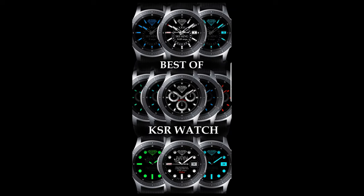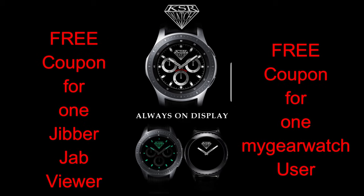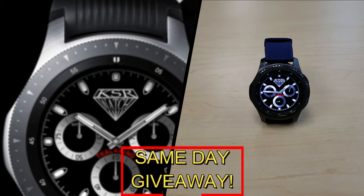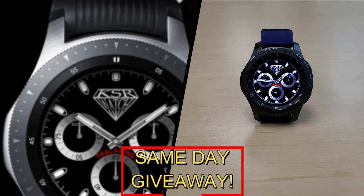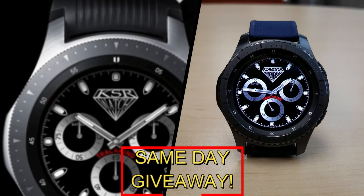I'm giving away a free coupon code, with one going to a random lucky viewer in the comments here, and the other coupon going to a random user already registered on the My Gear Watch website. You essentially have two chances to win, but remember you have to be a registered user to participate, so make sure you go sign up. As always, good luck to everyone and I'll see you in the next episode.